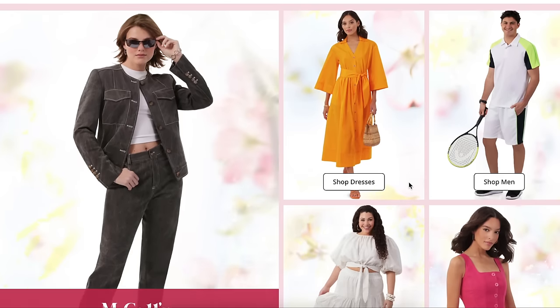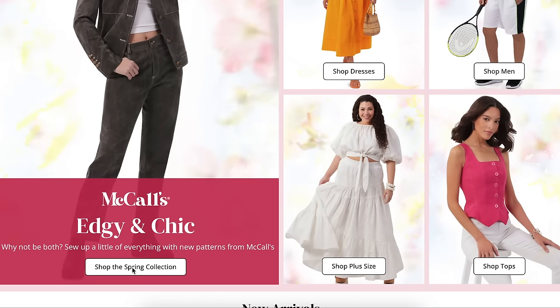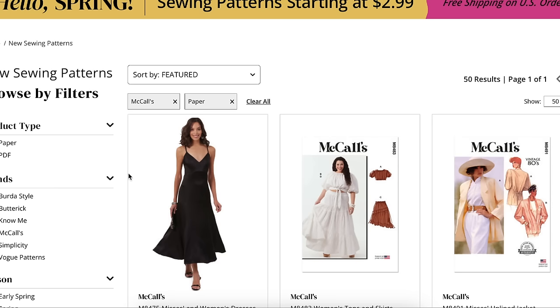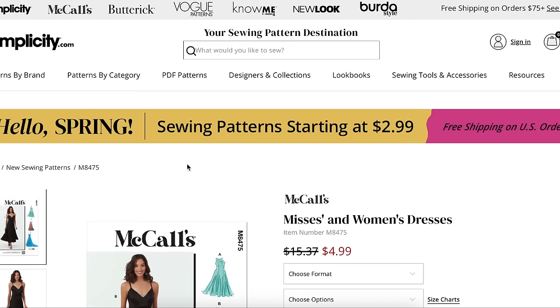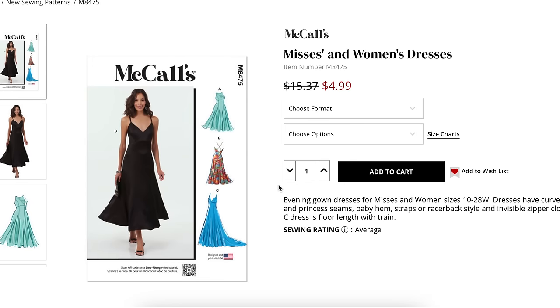Welcome back to another first impression video, the series where I take a look at an entire sewing pattern collection. Today we're looking at the McCall's spring collection, going through each and every new pattern they just released, chatting about my initial thoughts on the design, fit issues to look out for, fabric choices both recommended and alternatives.